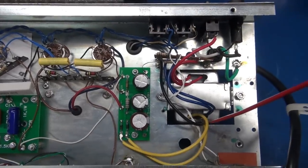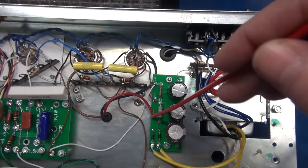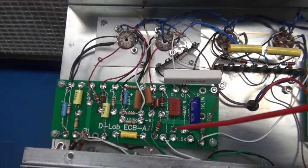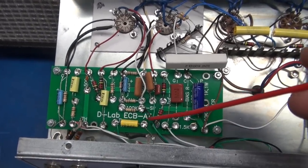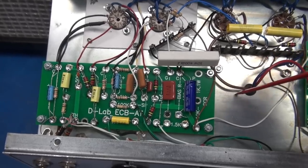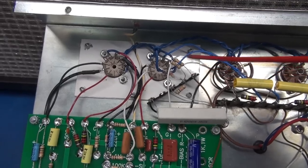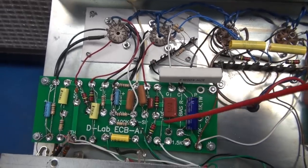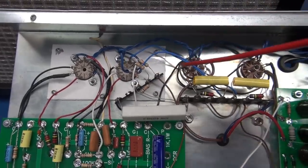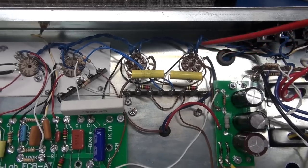The blue lines are the 6-volt AC that feeds the filaments. The two yellow wires go up to the rectifier board — this is the Cub1 board. We have our high-voltage out, screens, and preamp outputs. The preamp line goes over to the D-Lab ECB-AT board. Normally this board is only used on a Class A circuit with tremolo, but in this case I added the inverter circuit on a terminal board.